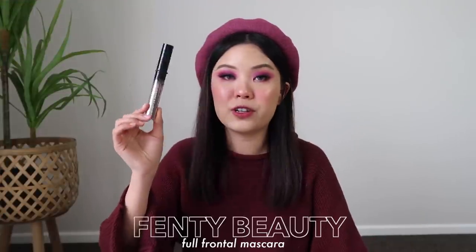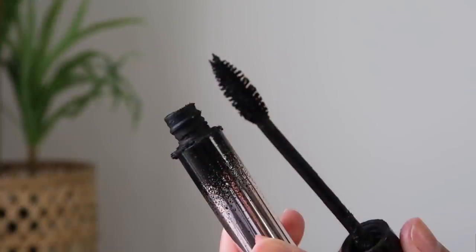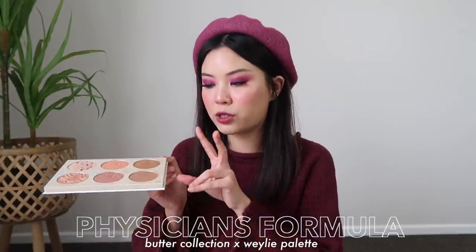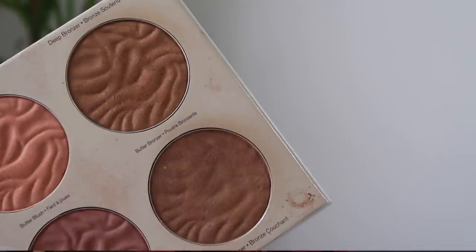For my mascara, I have the Fenty Beauty Full Frontal Mascara. This one is probably almost on its way out — it is drying up a lot. Next up is my bronzer. I don't really know how to go about this palette because I mainly only use the two bronzers. These are the only bronzers I actually really like right now. You can see on the two bronzers I've made a pretty good dent — the print of it is sort of gone. So I want to hit pan on the bronzers. Maybe I'll dabble into the blushes and highlighters, but I'm mainly just going to focus on the two bronzers.